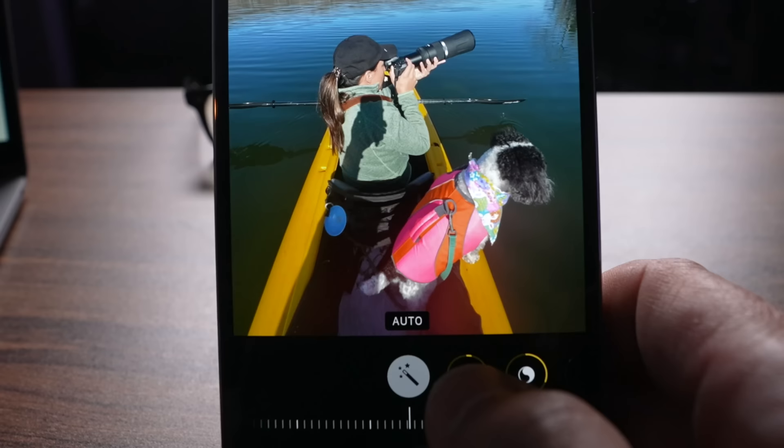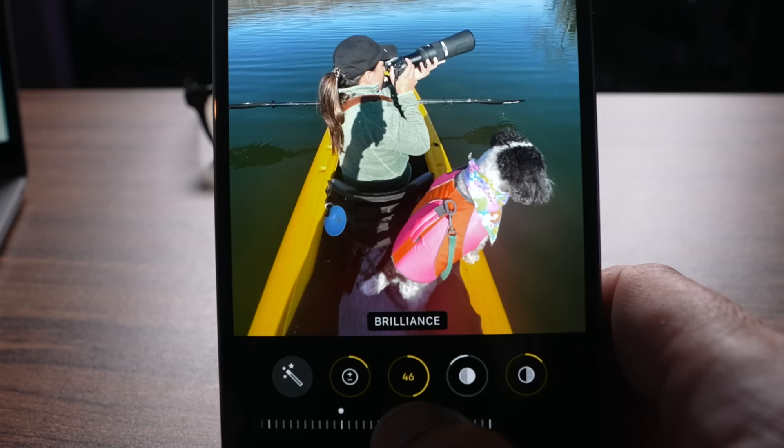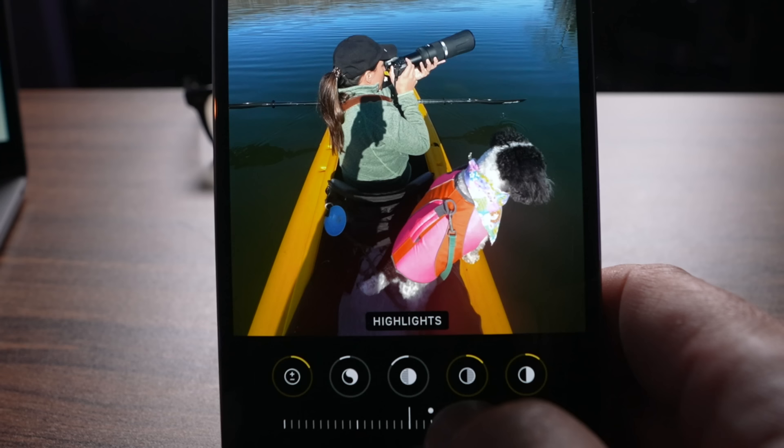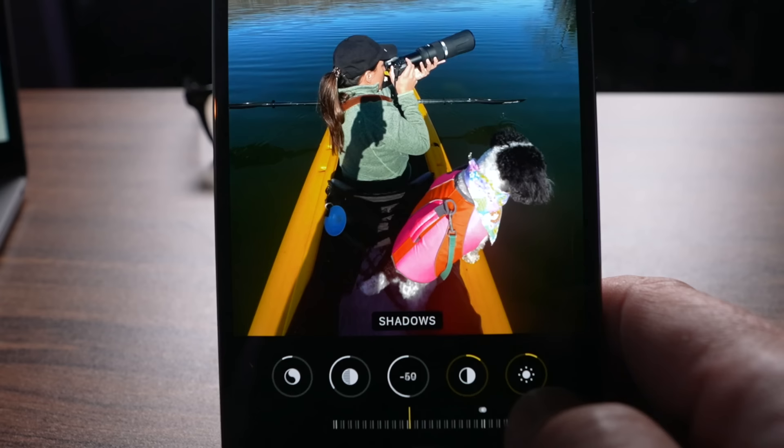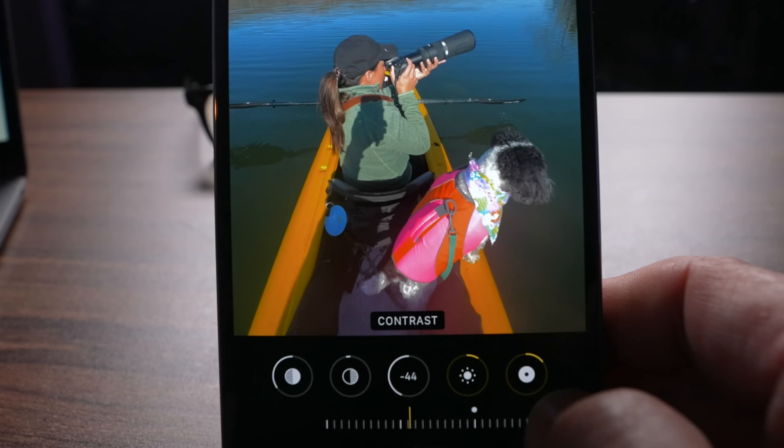I'll scroll through all the different values and adjust them. Exposure adjusts the overall brightness of the image. Brilliance adds local contrast, basically making things glow. Highlights adjust just the brightest part of the image, making them brighter or darker. If you have a really high-contrast scene, you might try bringing highlights down, bringing the shadows up, and then adjusting the exposure to balance it. Shadows adjust the darkest parts of the picture. When you increase the contrast, you take the highlights and shadows and separate them. When you decrease the contrast, you push everything towards the middle.